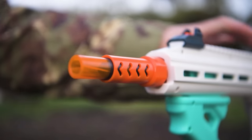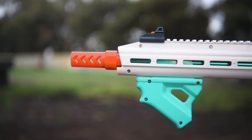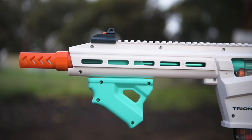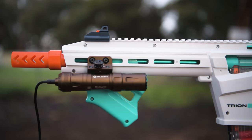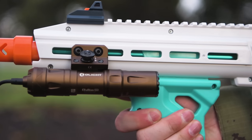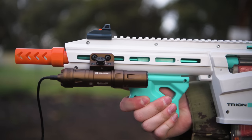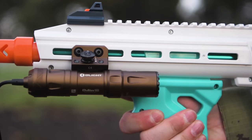Spoiler alert: the Worker SCAR worked absolutely brilliantly despite its kind of janky appearance. Moving on to the handguard — the left and right sides have M-Lock slots where you can add attachments like a flashlight. Some very good news is that despite the more slender handguard of the Trion, there's still plenty of clearance between the internal priming mech and the M-Lock slots, so unlike some other blasters I've tried in the past, when you do have an M-Lock attachment on, it doesn't collide with the priming bars.